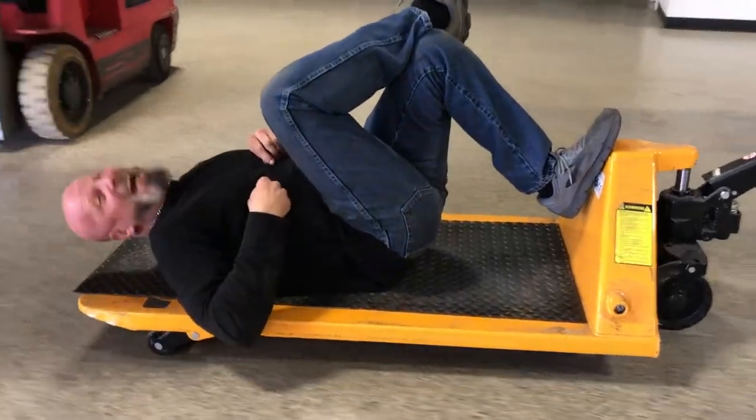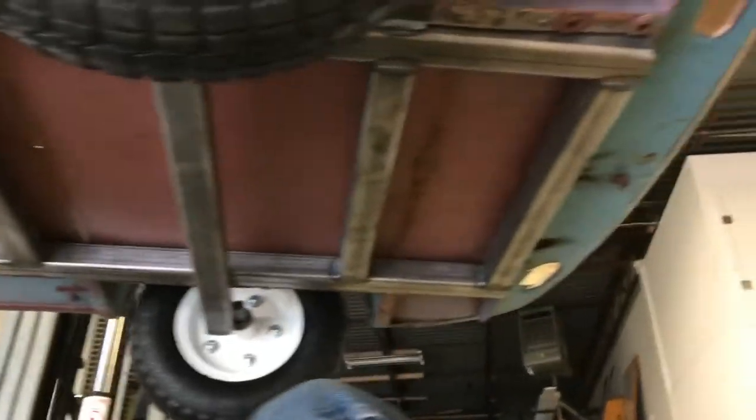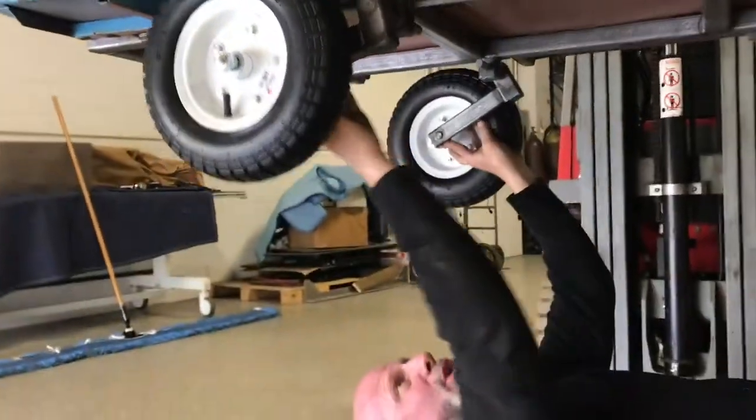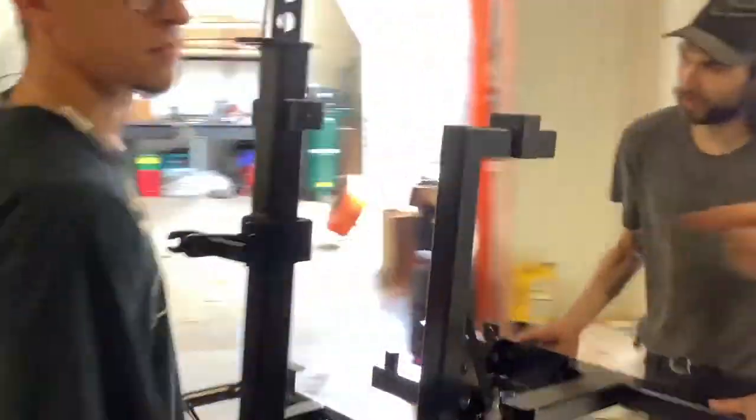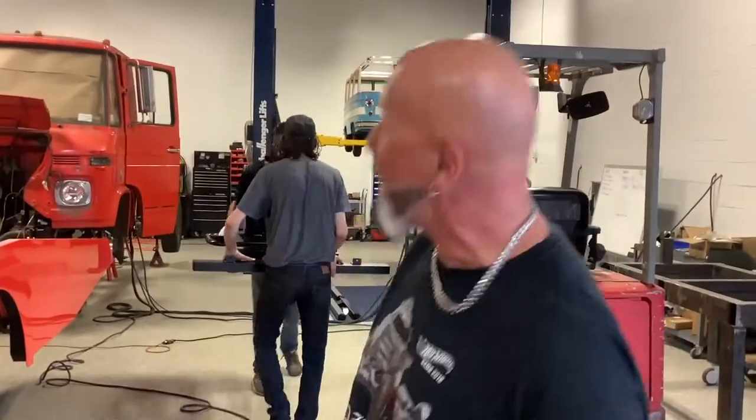Come on over here — look at this, we got the chassis done! Look at what we got going here — full chassis! And these tires back here, they're gonna bob with the road. Right behind me, look at that — brand new black powder-coated parts, brand new for the bus. We're putting the bus together, come on!